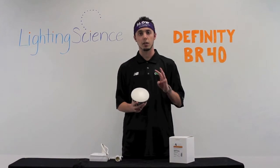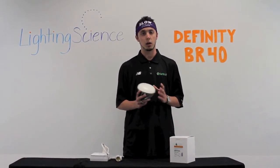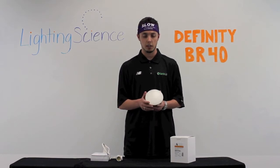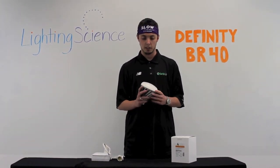The BR40 comes in three different color temperatures. It has a warm white, which is about 2700K, a neutral white — which is the color of the light that I'll be showing you here shortly — right at 4000K, and it also has a cool white that runs right at about 5000K.